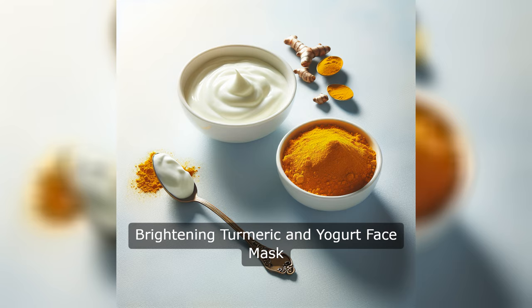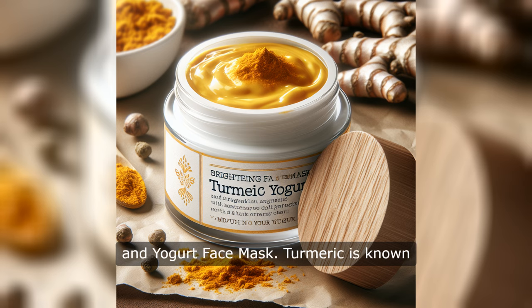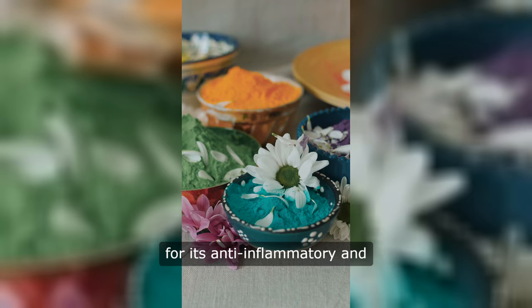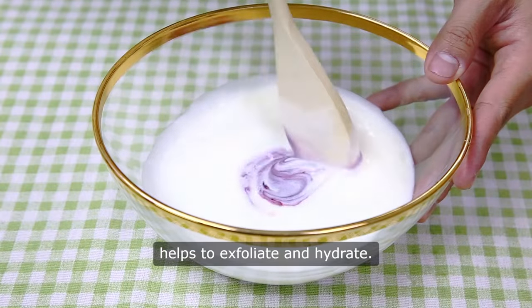Brightening Turmeric and Yogurt Face Mask. Next up we have a brightening turmeric and yogurt face mask. Turmeric is known for its anti-inflammatory and brightening properties, while yogurt helps to exfoliate and hydrate.